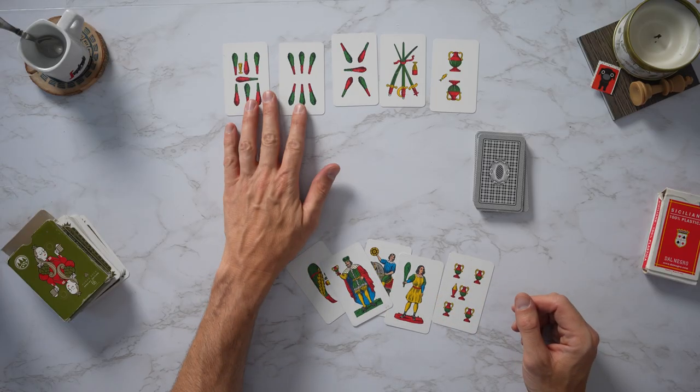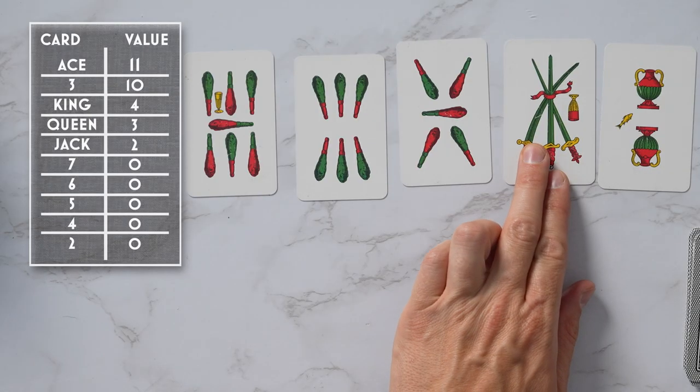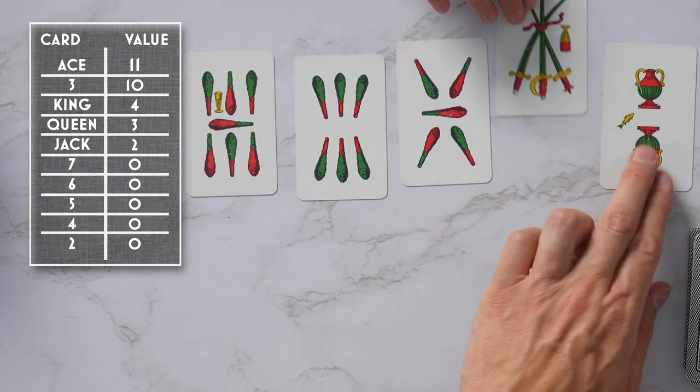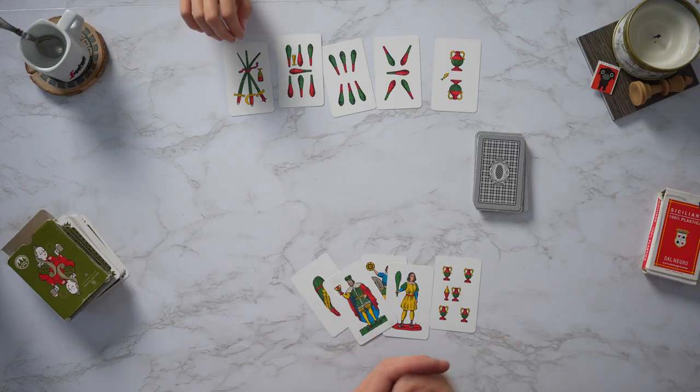Now Ellie has a lot of clubs. She has a very high card — the three. Remember, three is the second highest card point-wise in this game, worth 10 points. The ace is worth 11 and she has a two, so it's not a very strong hand to begin with. However, if she plays that three first, since there's no Briscola suit yet, she's likely to win those 10 points right away unless I have the ace of swords.